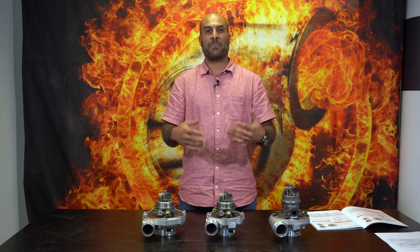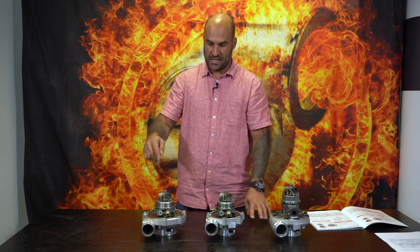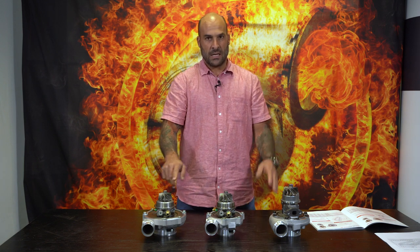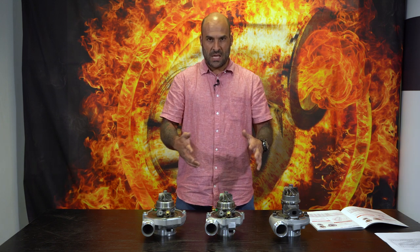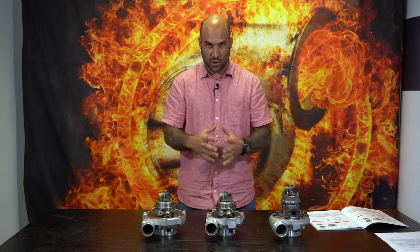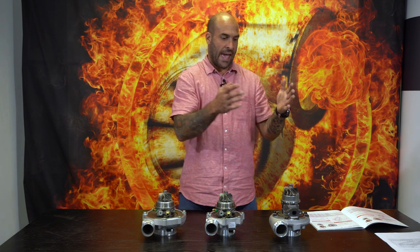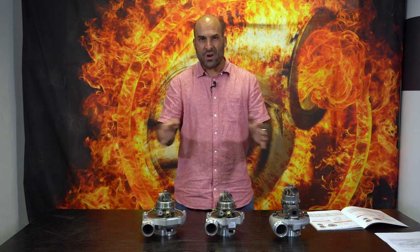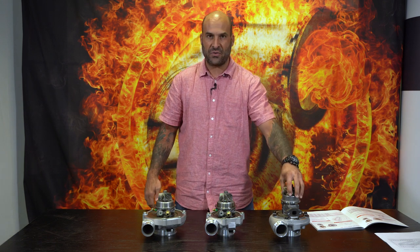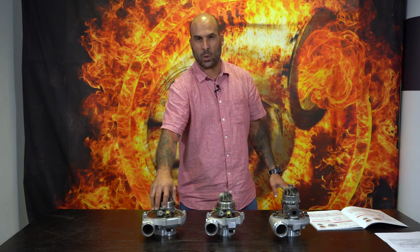Hey everybody, we've just unpacked the S200SXE, G30 660 and G30 770. Now this is an unfair comparison if you are weighing these three turbochargers up purely because two of them on the Garrett side are ball bearing and one on the BorgWarner side is a journal bearing turbo. That's the main difference. However, they operate in more or less the same horsepower brackets: 650 horsepower, 660 horsepower claimed, and 770 horsepower claimed.